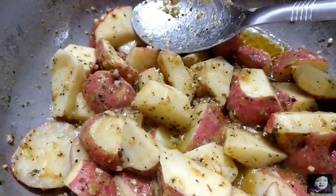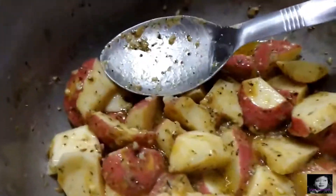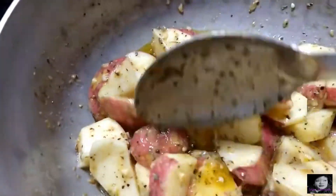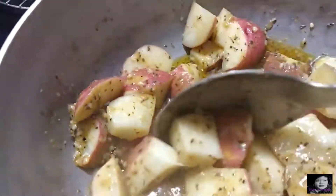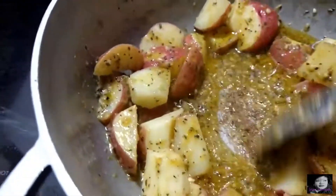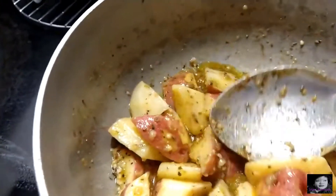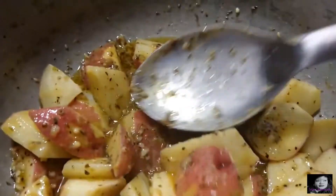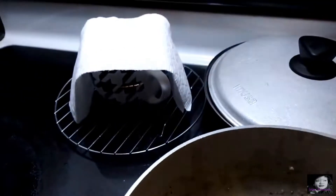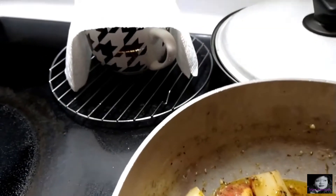If you guys want to know what my green and red seasonings are, let me know down in the comments below and I will show you how I make them. And I wish you guys could smell this — I've got my bacon grease right there in a little container on top of my corn rack.